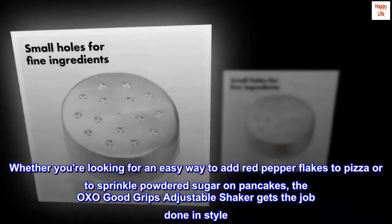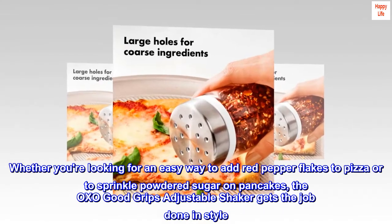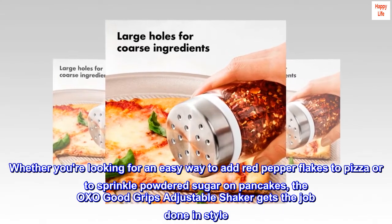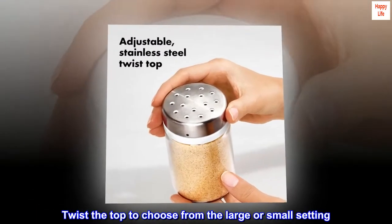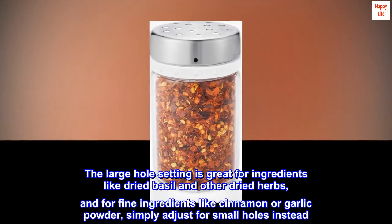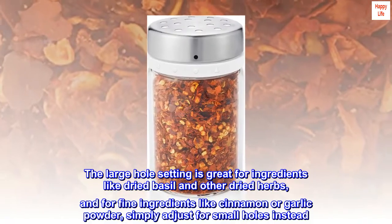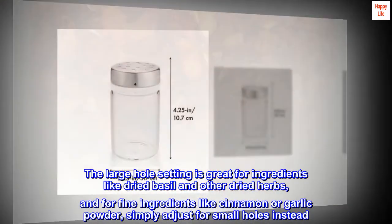Whether you're looking for an easy way to add red pepper flakes to pizza or to sprinkle powdered sugar on pancakes, the OXO Good Grips Adjustable Shaker gets the job done in style. Twist the top to choose from the large or small setting. The large hole setting is great for ingredients like dried basil and other dried herbs, and for fine ingredients like cinnamon or garlic powder, simply adjust for small holes instead.